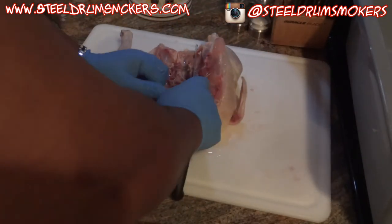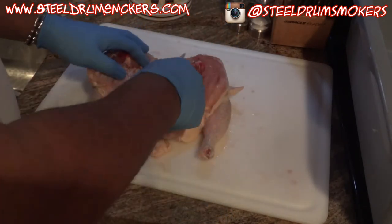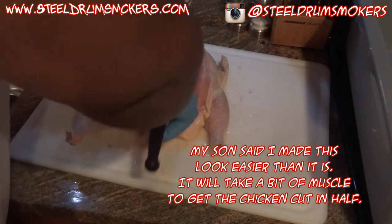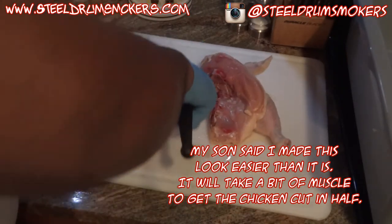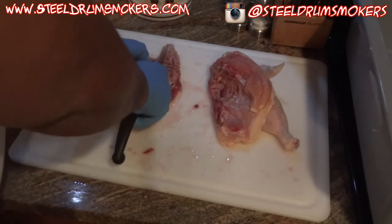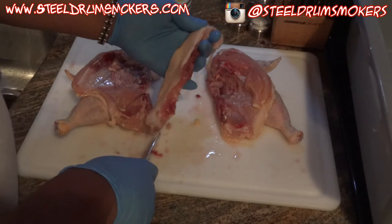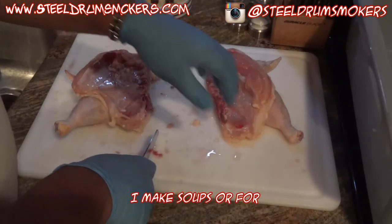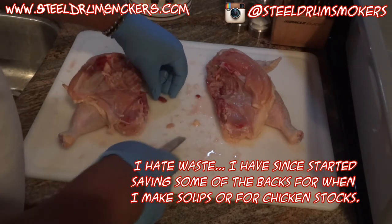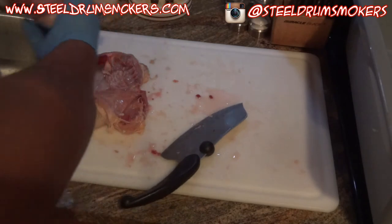I'll take any extra fat out and toss it. Then I come in and score right there along the ribs and backbone. Now we have one chicken half and the other chicken half — here's the back, here's the butt end. Any extra organs and things like that inside I'll pull out by hand and toss, then rinse the bird out.